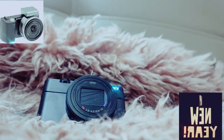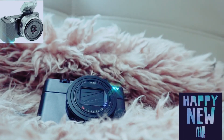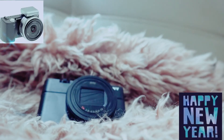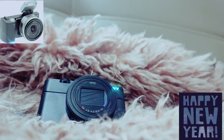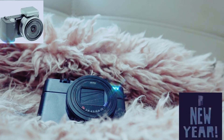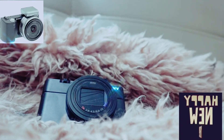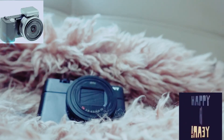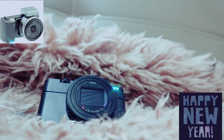The 315 focal-plane phase-detection AF points cover approximately 65% of the image area. The wide-area, high-density configuration means that even distant and fast-moving subjects — often difficult to focus — can be captured to the edge of the image. Phase-detection AF: 315 points. Contrast-detection AF: 25 points.